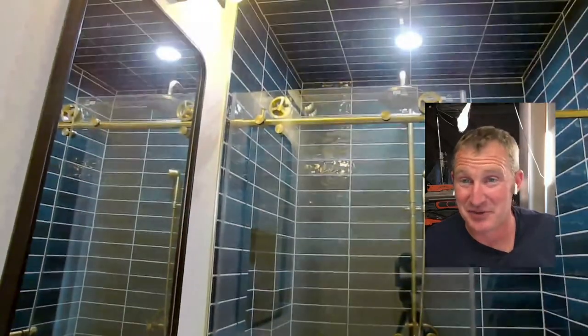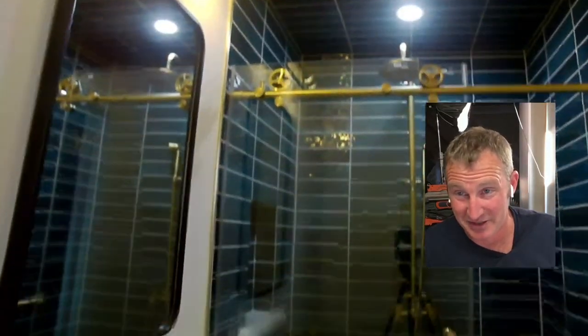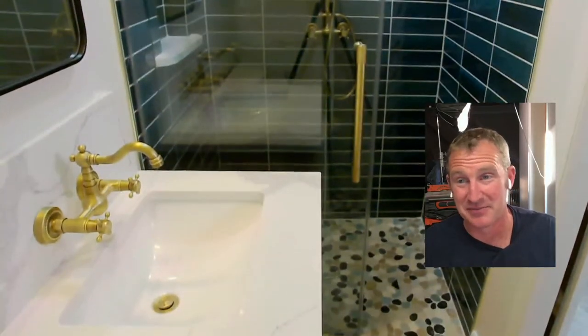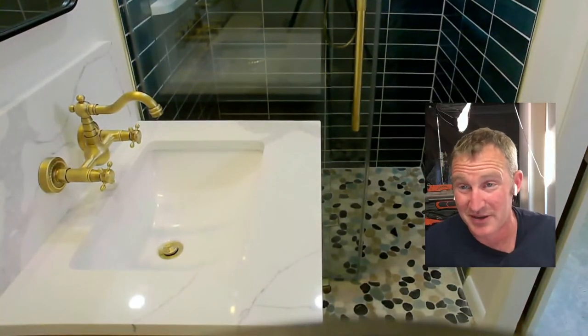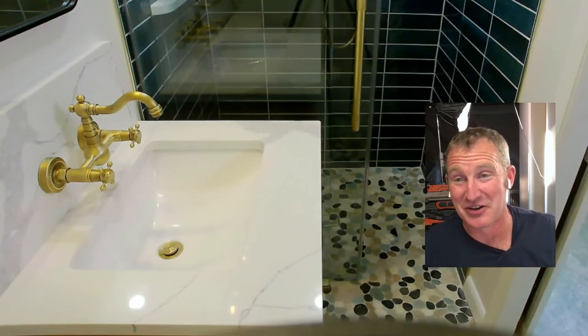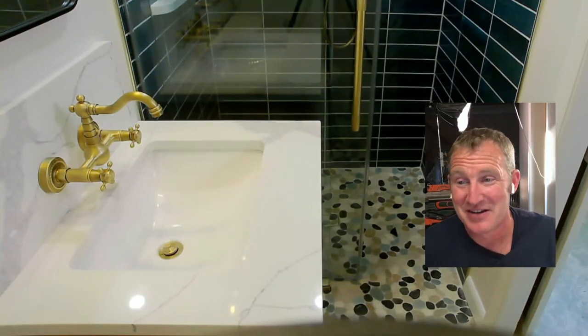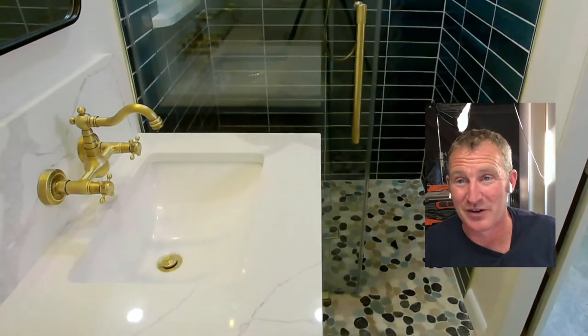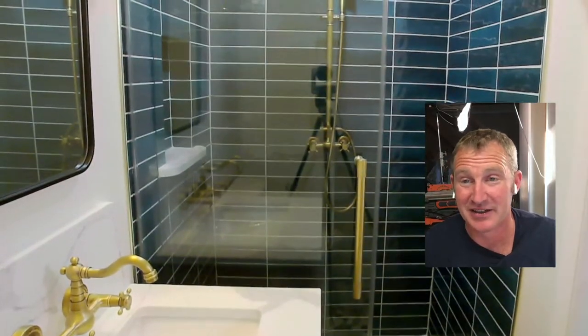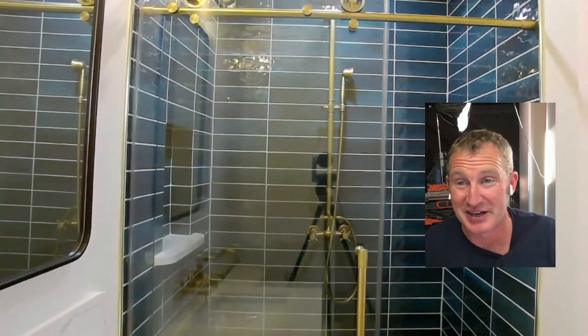We got our mirror in, our light fixture in, and the big thing was the shower doors. We used the Vigo shower door slider glass doors and they really turned out tremendous. I went with sliding because I don't have a whole lot of room — it's a 48-inch wide bathroom — so a swinging door would not have been compatible. Very pleased with the Vigo shower door system.